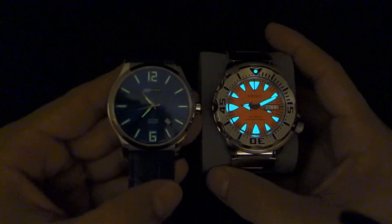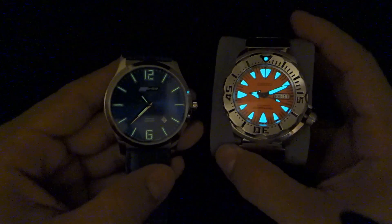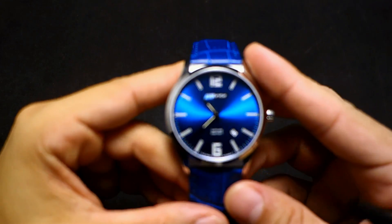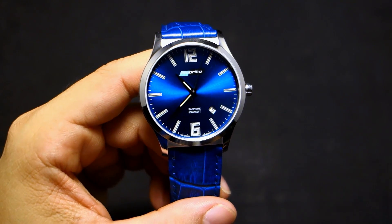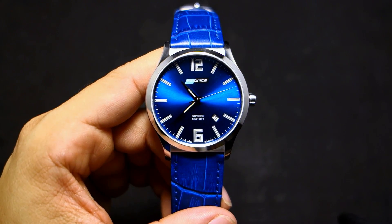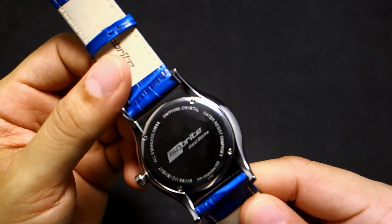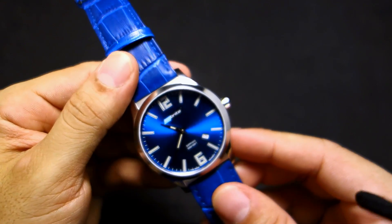Look at how badass that Monster is, just glowing like there's no tomorrow. I actually have another watch that has the T25 — the slightly dimmer tritium tubes — and I will do a review on that one and then another video comparing the two. Hopefully somebody can get something out of it. Anyway, that's my review. Here's the back of the watch — nothing special. That's my review.